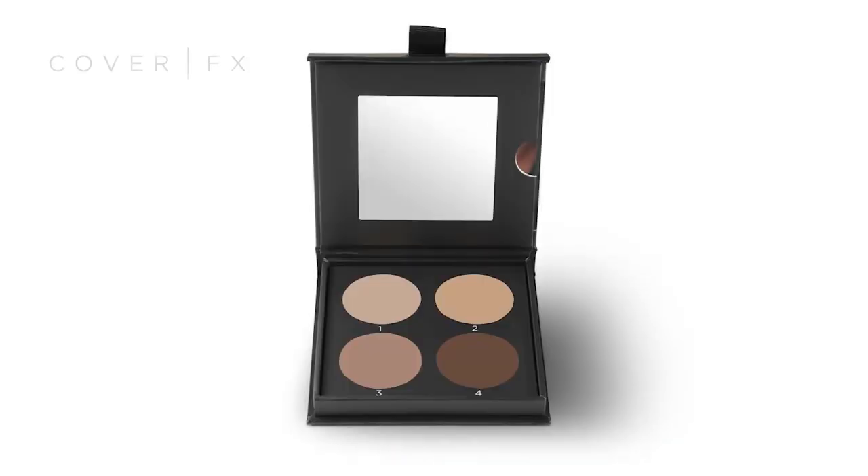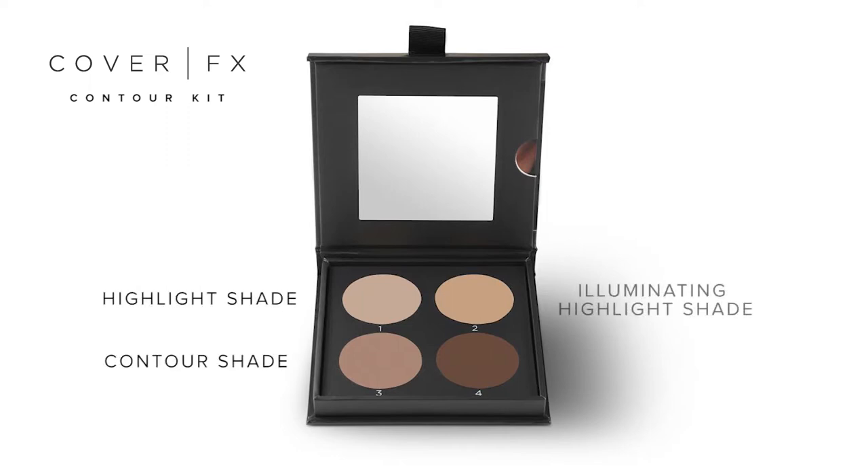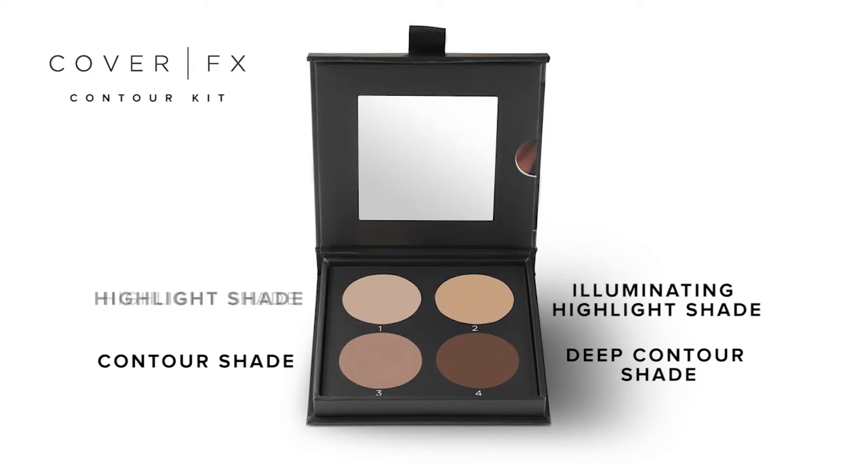Each palette contains four perfectly coordinated cream shades to highlight, contour, and illuminate. We even included two levels of the contouring shade, offering you a more subtle and a more dramatic option. For highlighting, we included an option with and without shimmer.